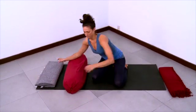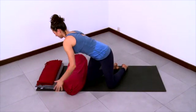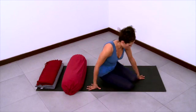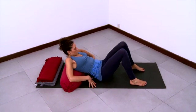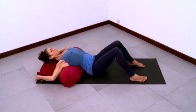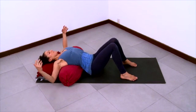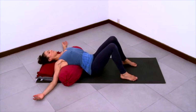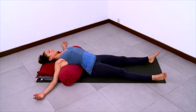Now we'll do another version of supported fish, this time with a bolster and two blankets. Please set up as you see here — the bolster is horizontal and then you have two folded blankets for your head support. Lay back over the bolster so the bolster is supporting your ribcage — it's not under the lumbar spine, rather it's under the thoracic spine. Pull the flesh of the buttocks away from the lower back. The shoulders will relax into the gap between the bolster and the folded blankets, and the head will rest on the folded blankets.